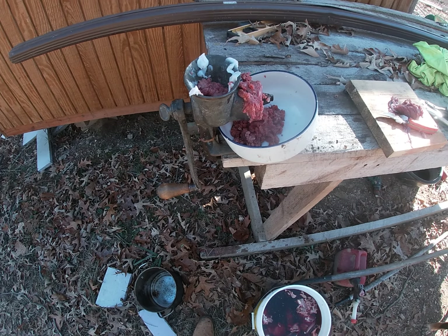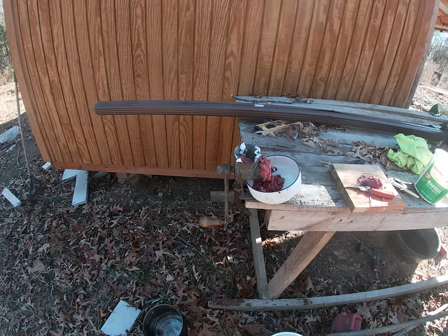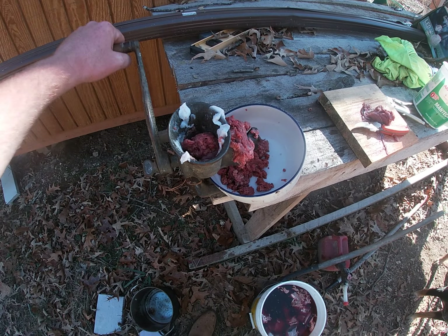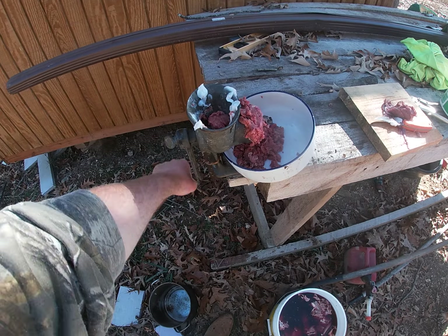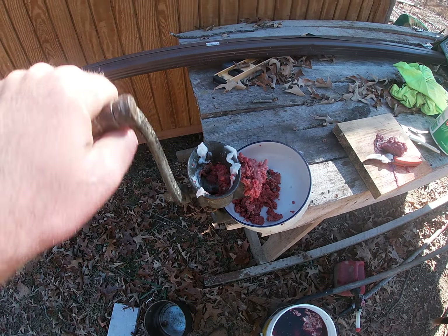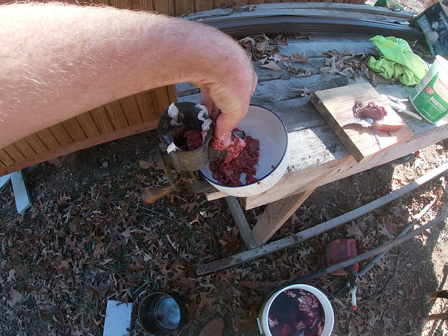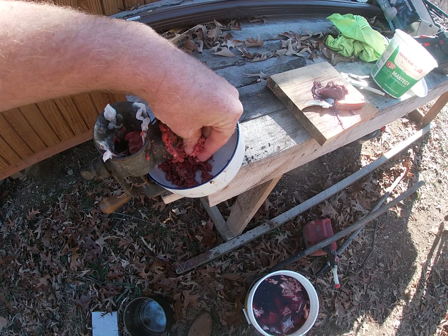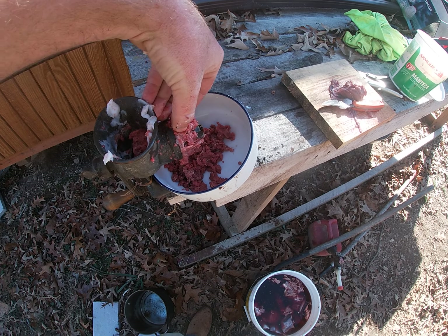This is the meat grinder — there's Bailey watching the meat, of course, because he's a dog. Once you put the meat in there and start turning it, this is what the manual meat grinder looks like. You're going to have to clean it out because there's a bunch of tendons and cartilage that get caught up in it, so you have to clean it quite a bit.